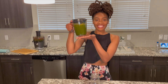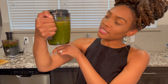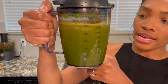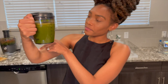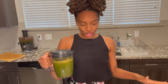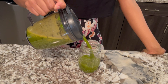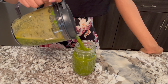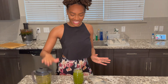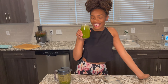This is our finished product. We got a little bit more than 16 ounces, but if you don't want that much, just cut back on the spinach and the romaine. Let's get the pour on — look at that color! That's probably the most fascinating thing about these juices: you never know what color is gonna come out.